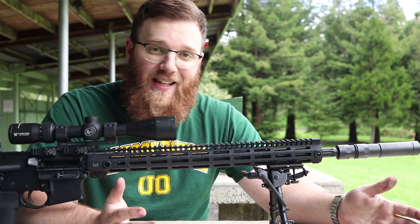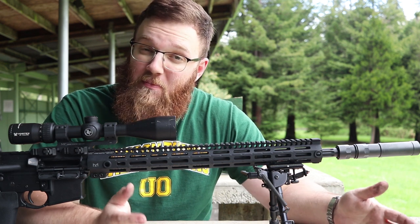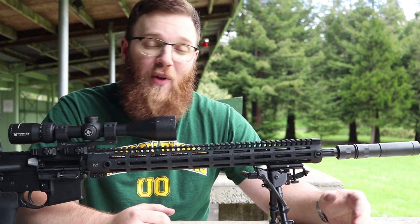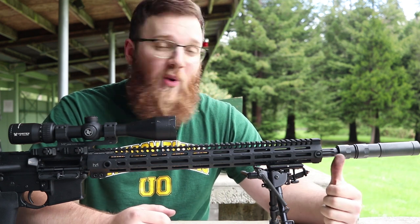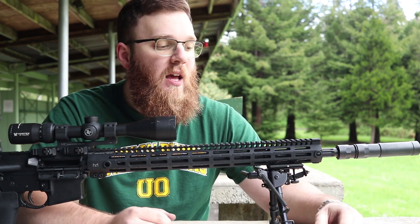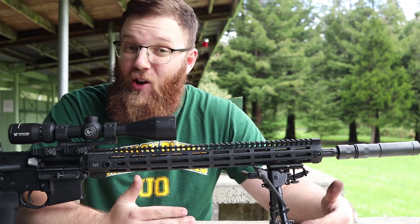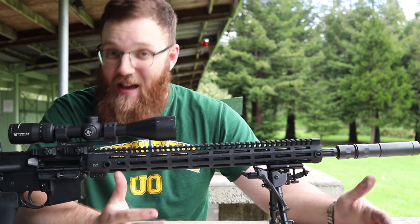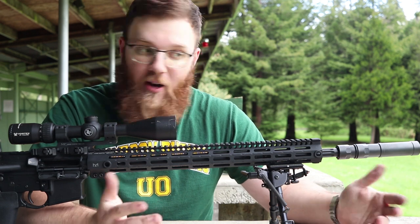If you guys have been following the channel for any length of time, you probably know that I'm a really big fan of Faxon Firearms. I've shot their barrels a ton and I've had really good experiences. So when I heard that Faxon Firearms was making a dedicated Match Series line, I was pretty excited because I'd had exceptional accuracy results with the other barrels I tested.